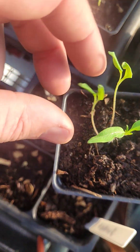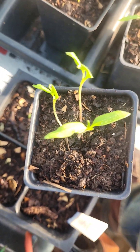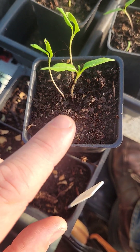Now if you wanted to take these out, thin them, and just put them in some dirt and let them grow, sure, you can do that. Maybe they do well, maybe they don't — but for your main plant, you want to let it get its true leaves before you transplant.